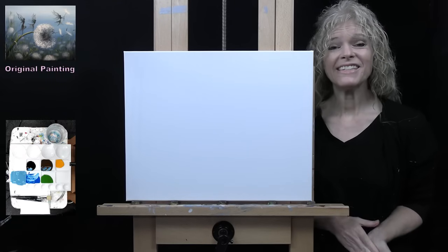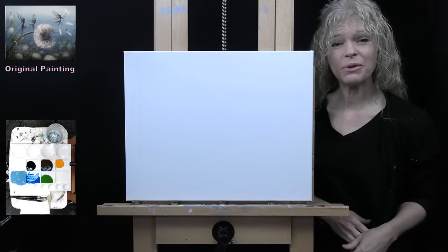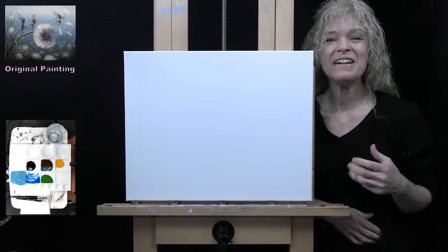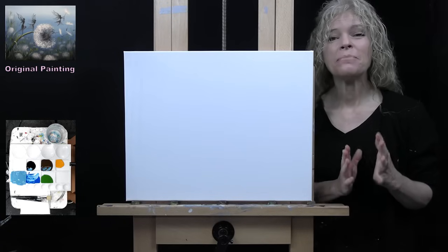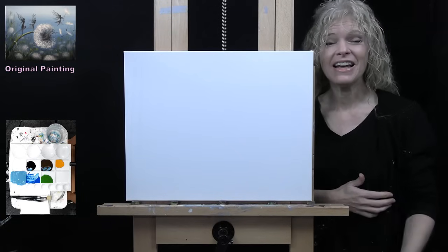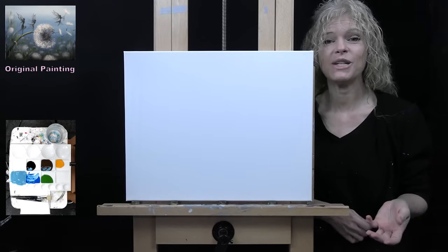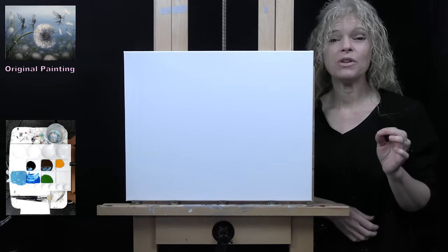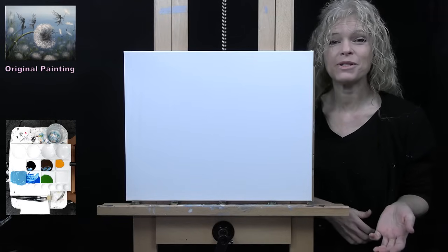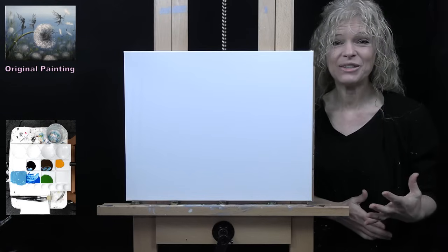Hi there, I'm Michelle the Painter. Today I'm going to be doing a fun art experience. That's why I'm on the other side of my canvas today. I'm going to be painting with my non-dominant hand, which is going to be my left hand. I'm going to be recreating one of my own paintings, which is Dandelion Fairy Dance. It was voted on and challenged to me by my Patreon membership members, and I'm really excited to do this today.